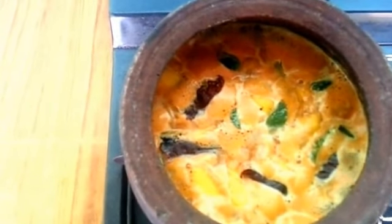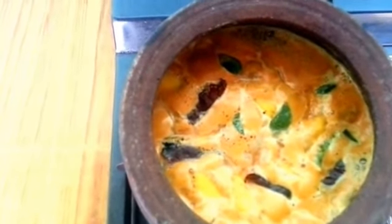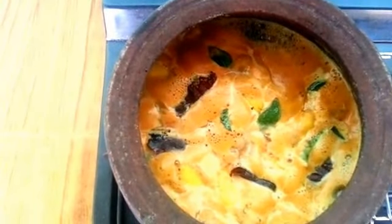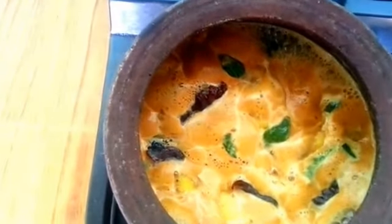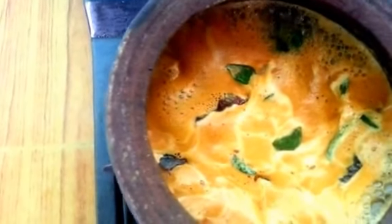Let's take a few minutes to make the mango. If you want to make the mango, you will need to make the mango.